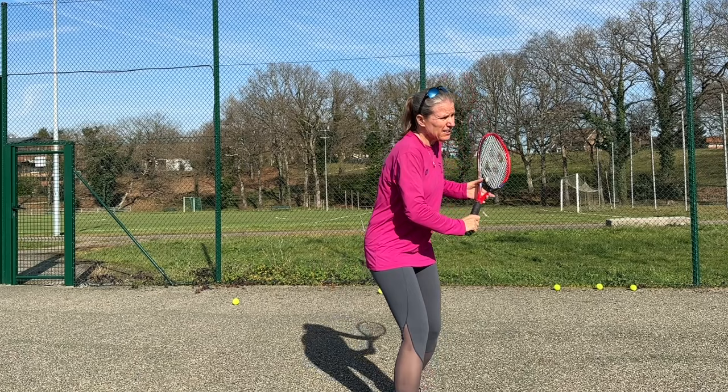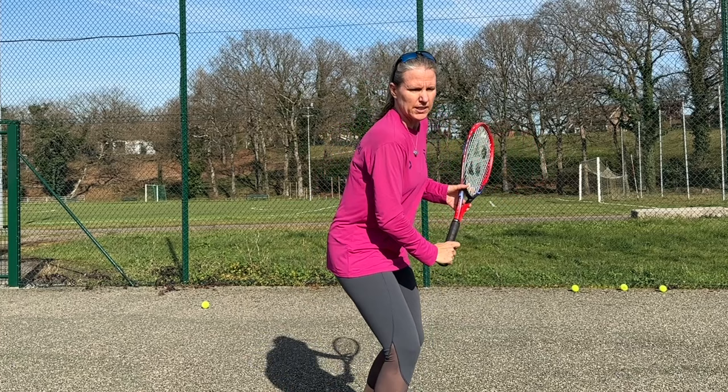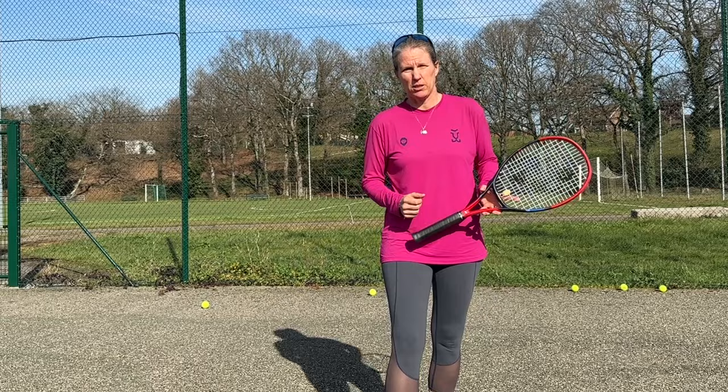Number one, it all starts with a good unit turn and I absolutely love the coaching cue 'shoulder over your chin.' In the footage I'm going to show you now, we see her head-on, and what you want to work on is that you turn so much that your right shoulder blade — if you're a right-hander — is pointing towards the court. If you get your shoulder around, your hip will follow, and that is the key to really start that loading you need to get pop on the ball.